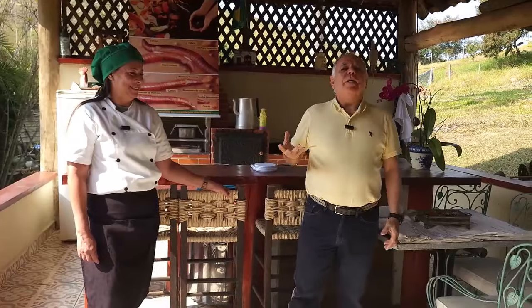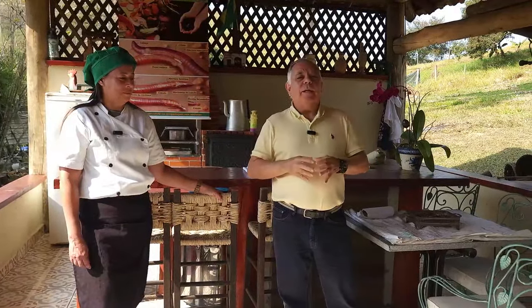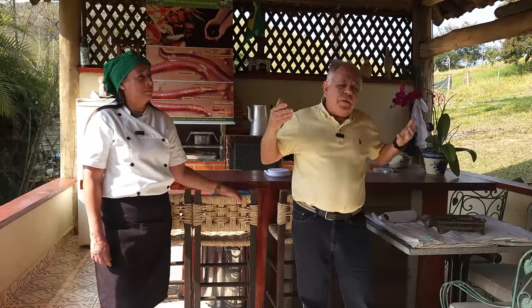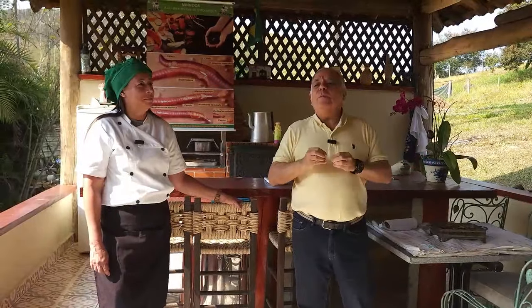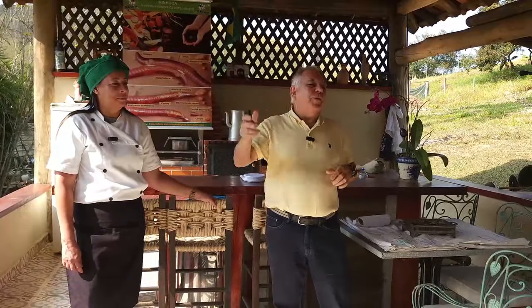Tenho amostras de farinha de minhoca de alunos do ano 2015 e 2016, guardadas intactas na universidade. Se eu produzir farinha de minhoca, qual será o destino? A Carla já falou que poderia ser na alimentação humana. A minhoca é um animal riquíssimo em proteína — o seu teor na carne varia de 50% a 70%. Não é à toa que a minhoca tem mais de 100 predadores.